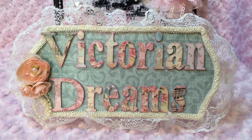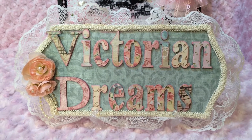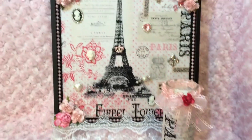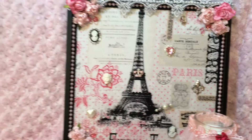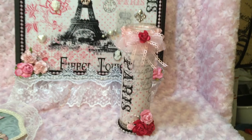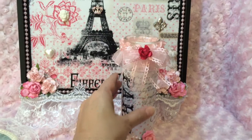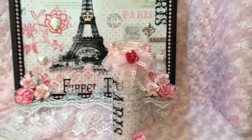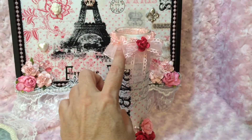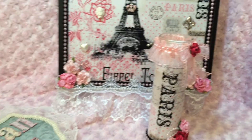Hi everyone, this is Victorian Dreams by Leigh and I'm Leigh. I have another really quick project share from that material I bought at Walmart. I showed you the photo tray that I made, and now I've made this little candle to match it. It's pretty easy and simple — I wrapped the material, blinged it out with beads and flowers and just different things.